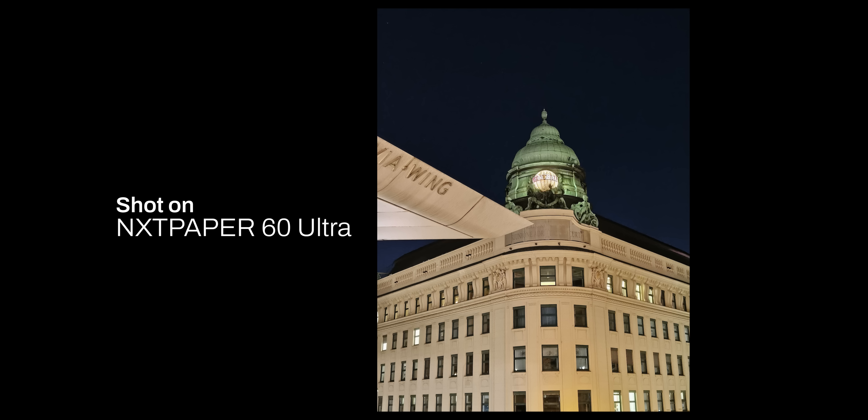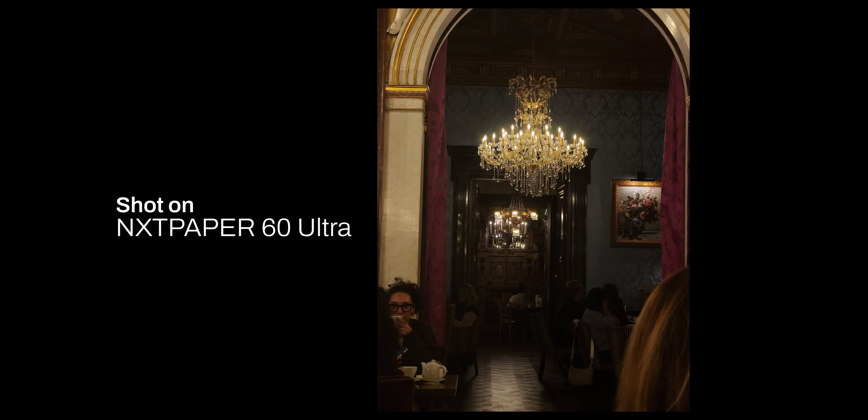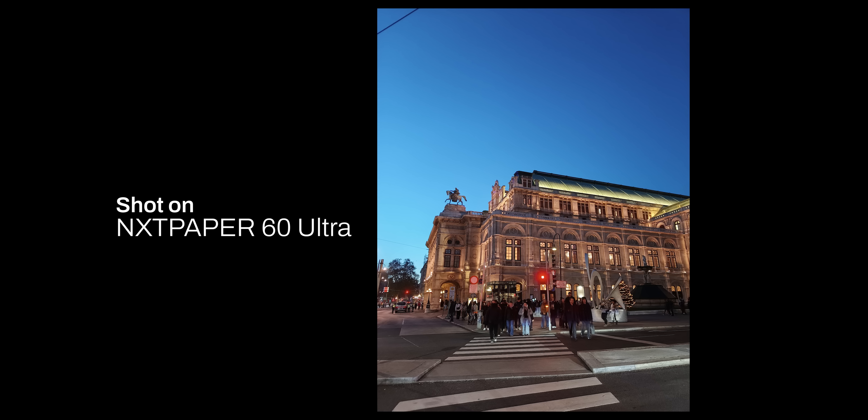That said, the phone sometimes doesn't do great in certain situations. There is something called the network effect where the more people use a product, the better it becomes. That's why more popular phones have better picture processing — they have bigger teams working on it too. And despite the fact that the camera hardware on the Next Paper is decent, sometimes the picture doesn't quite turn out the way I want it to. In those moments, I do miss my Galaxy S25 Ultra.